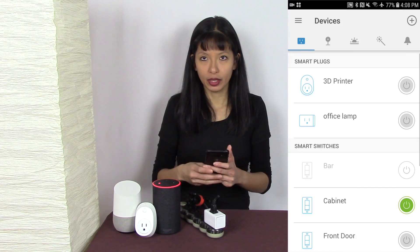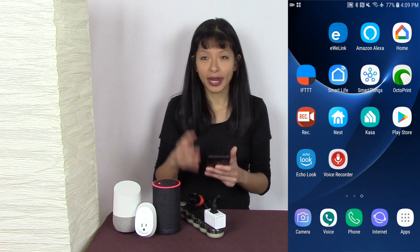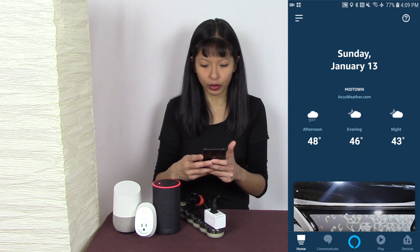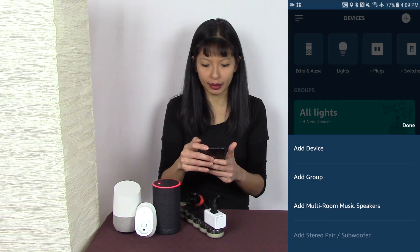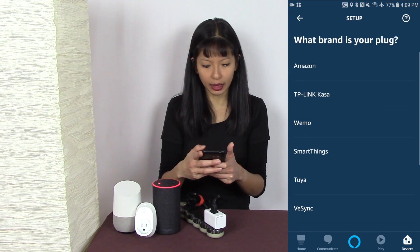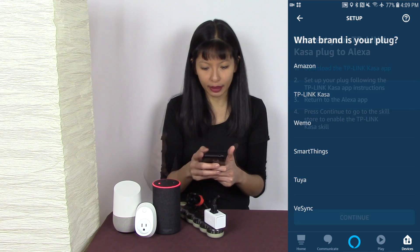The point of this video is to control this with your Amazon Echo devices. I'm going to go into the Amazon Alexa app. I'll go to the bottom right-hand corner and select Devices, then hit the plus button in the top right-hand corner to add a device. I want to add a plug — select Plug — and it asks what brand your plug is, so I'll select TP-Link Kasa.